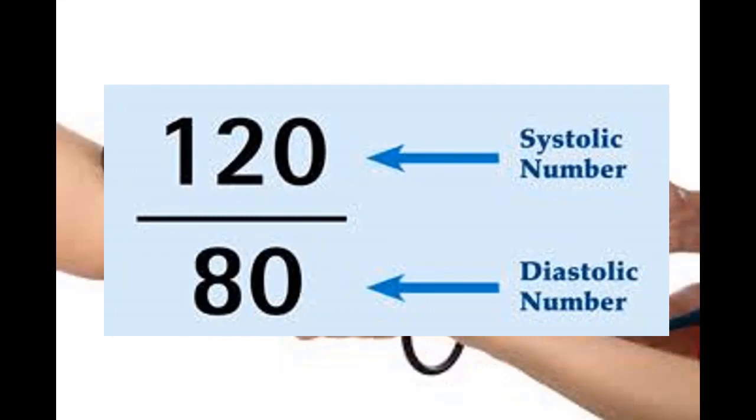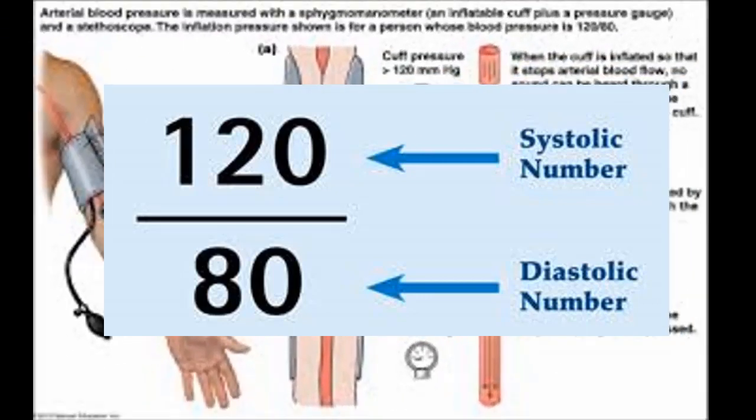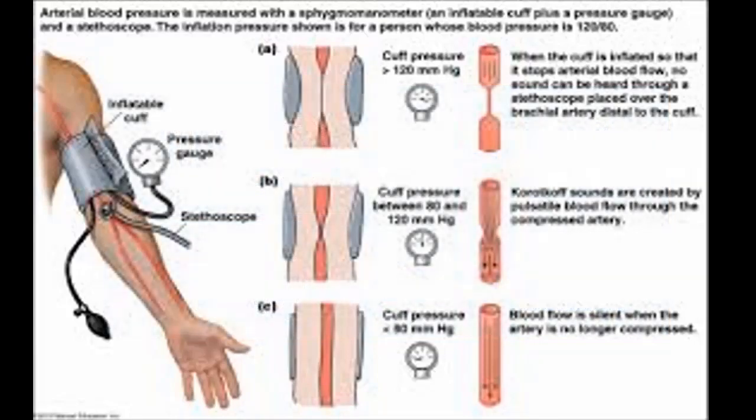The lower digit is called the diastolic blood pressure. The systolic blood pressure is the highest level the blood pressure reaches when your heart beats, whereas the diastolic blood pressure is the lowest level your blood pressure reaches as your heart relaxes between beats. Understanding which of these numbers you belong to is very important.